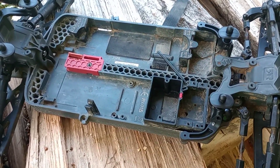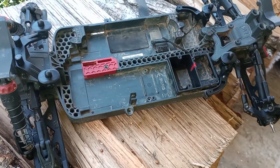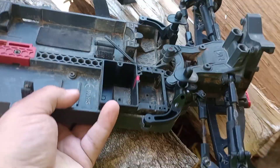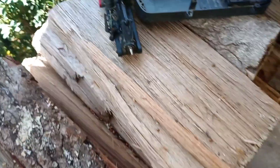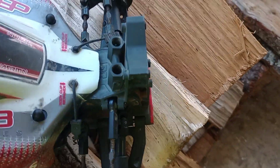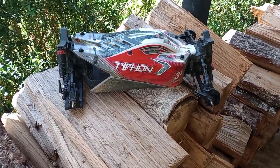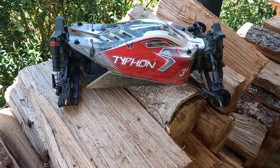This project is coming along pretty good, and this is what it's going to look like when the body is on there. There you go guys, there's another Typhoon — I love them.